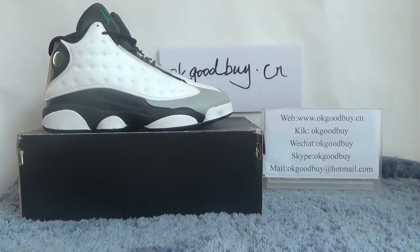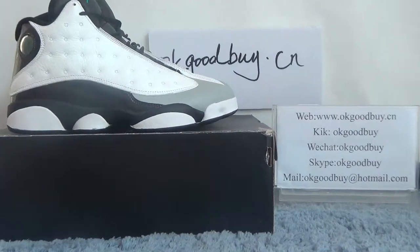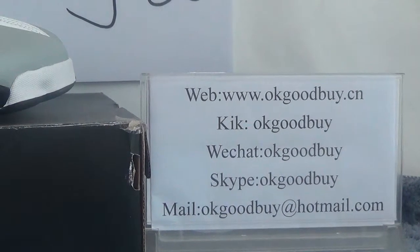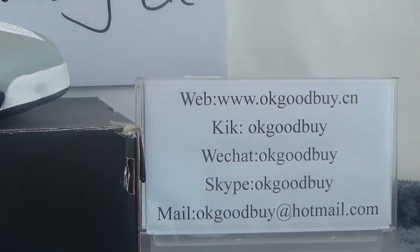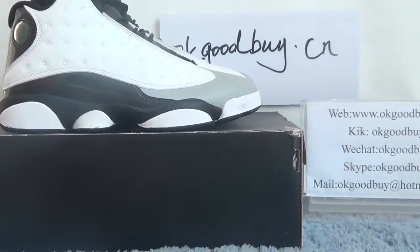Hello guys, nice to see you. I'm from okgoodbye.cn — here is my information, you can check our website okgoodbye.cn. If you have any questions, please contact me by clicking your archive and you can send an email to me. Today I will show the authentic old Jordan 13 Balance.